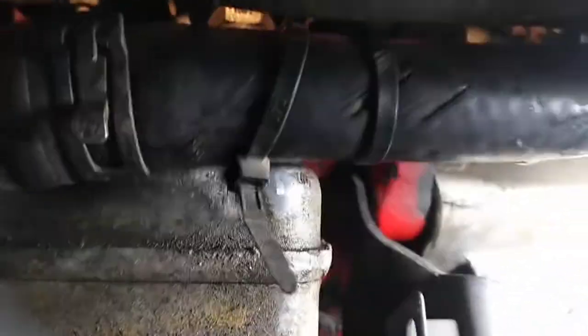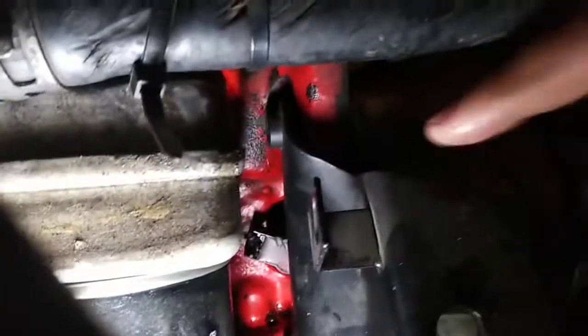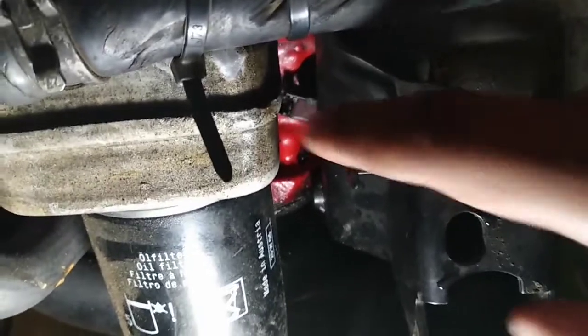The sensor is right in there - you can just barely see it. It's right behind this engine mount. This is the front engine mount. You have to remove this - I've already started removing it - and the sensor is right back there.